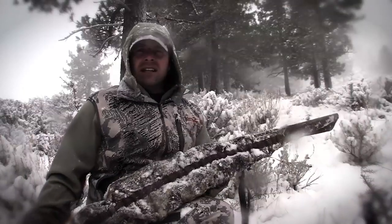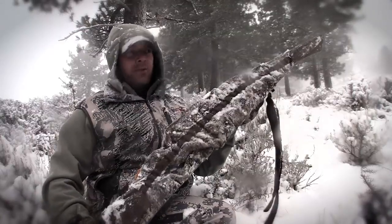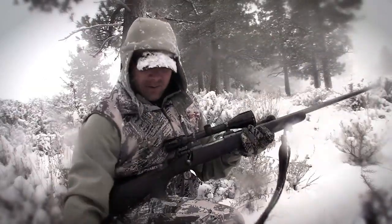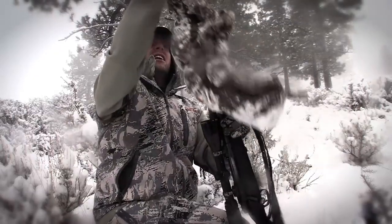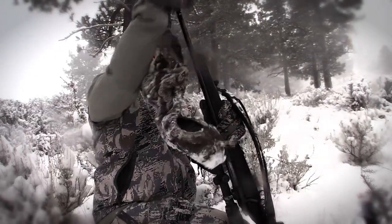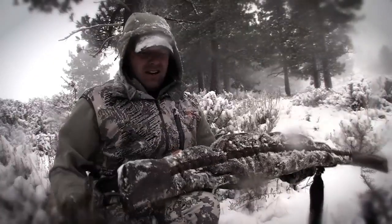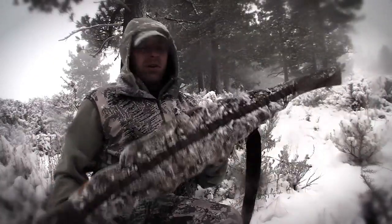The nice thing about it is my gun is nice and protected, and if I do need to get it off real quick to make a shot, it comes off pretty darn quick. There's a lot of different ways you can get it off quick — it just depends on how you're sitting. It goes on real easy, one-handed, and covers the entire part of the gun.